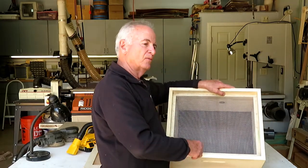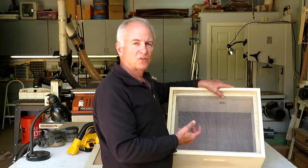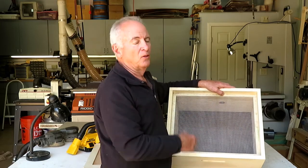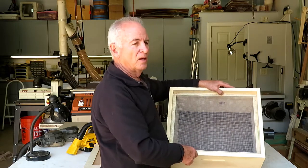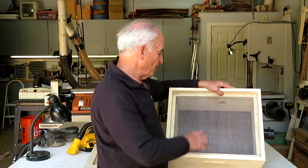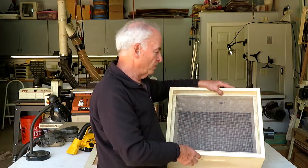Now with bees, if you have a small hole maybe with a piece of screen over it, the bees can get sucked against that screen. They will block the vacuum and also kill the bees. So by having a large area like this, even if bees cluster in one part of the screen, there's still a lot of other area of the screen for the air to come through.